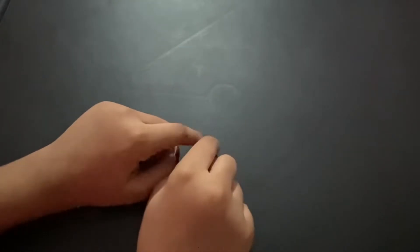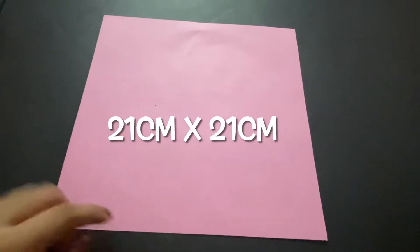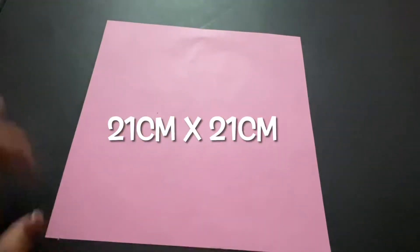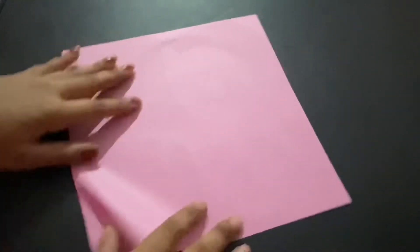Hey guys, welcome back to my channel. Today we're going to be making a cat popping out of a box. You're going to need a 21 by 21 centimeter piece of paper — not inches, that would be really big.